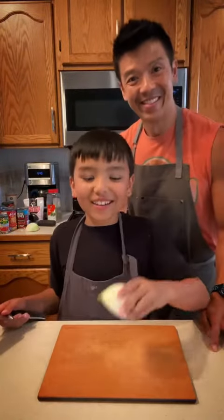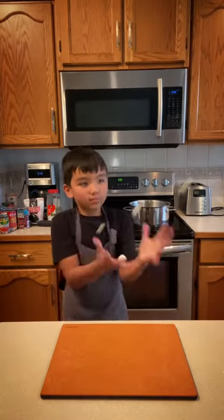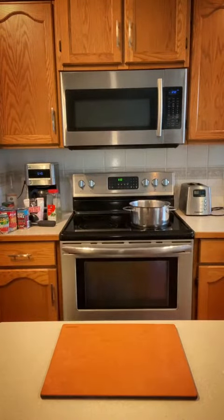First we're gonna chop up an onion. Now we're gonna finely chop some garlic. They went under the stove! Washed!